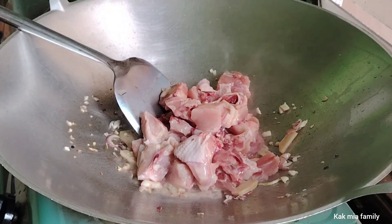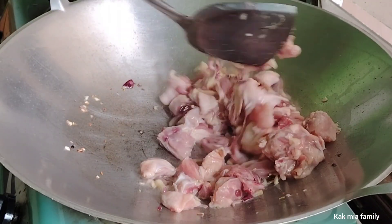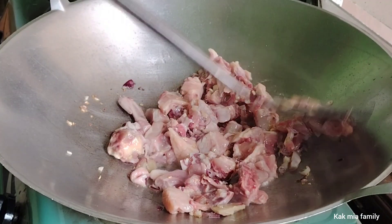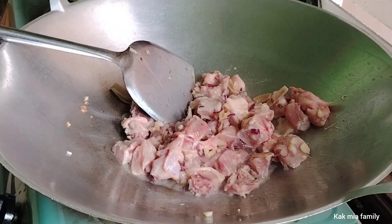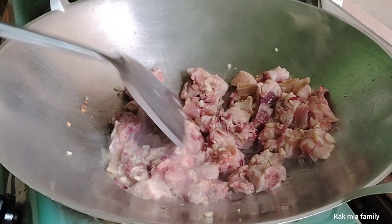Ini dah dikunci ya, sahabat. Kita biarkan ayam dulu, kita goreng — kita tumis ayam dia dulu.